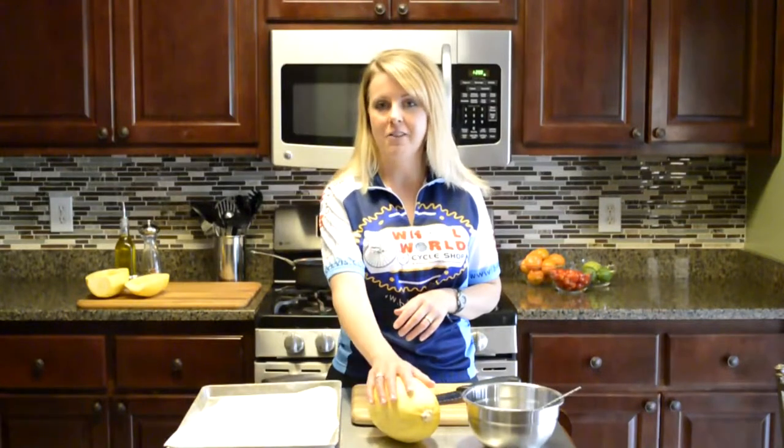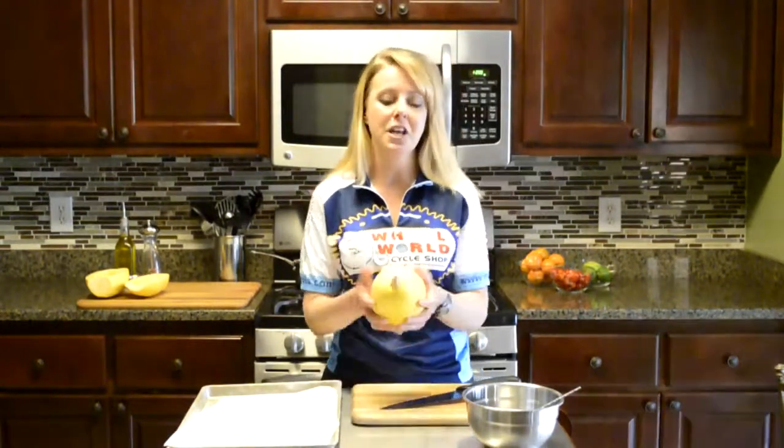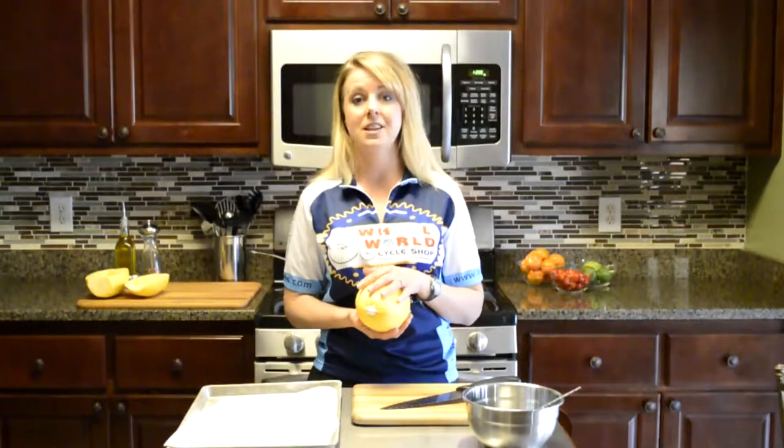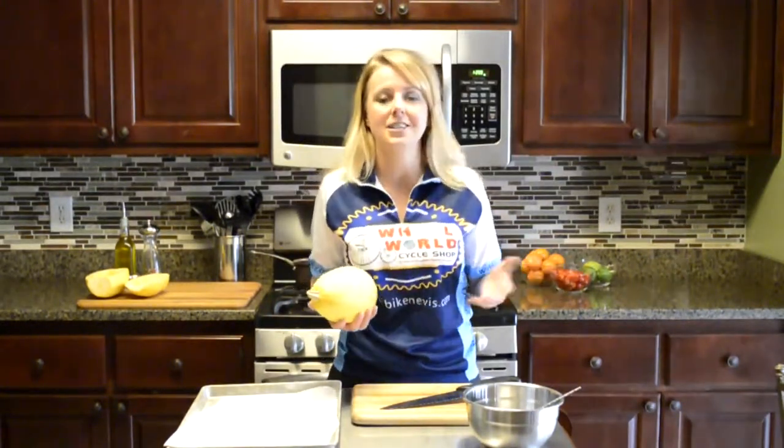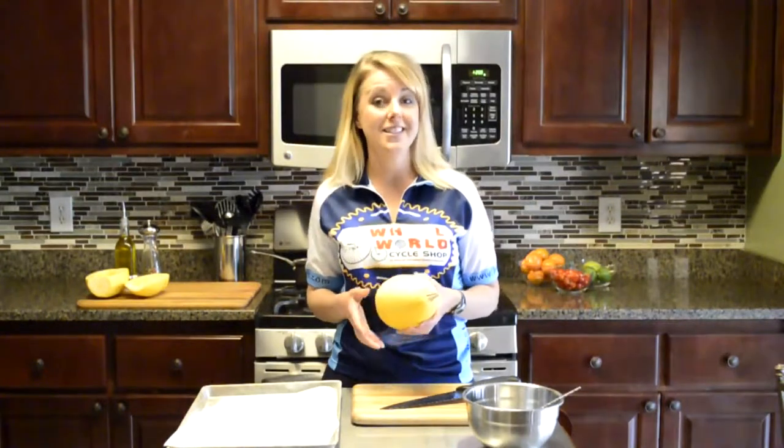Hey everybody, welcome to Cadence to Kitchen. I am Jenny and this is my video vlog that is all about cycling and cooking. Today I'm going to show you how to make a really fun vegetable — we are going to cook a spaghetti squash. A friend said she'd always wanted to cook it but didn't know how to pick it out at the store or how to cook it, so I'm going to show you just that today.